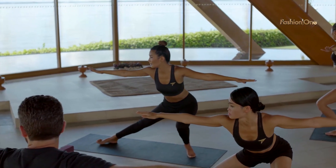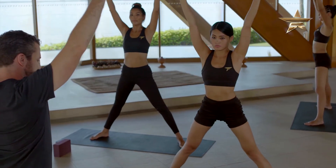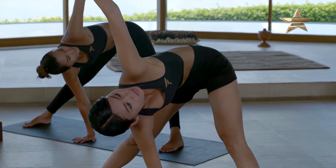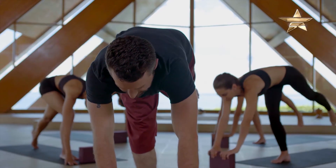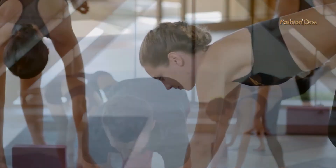So soften your left knee, sink a little bit deeper. Really try and press down to lift up. Float your back foot up off of the mat. Find your balance.